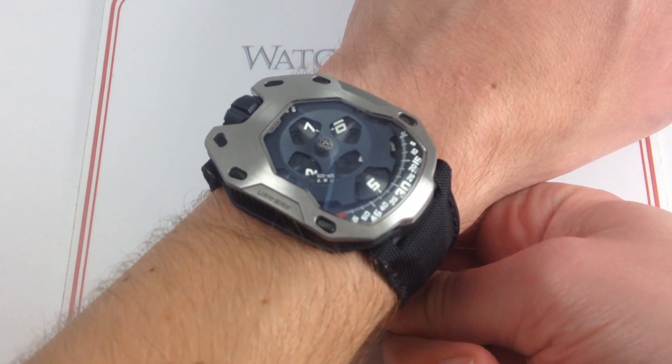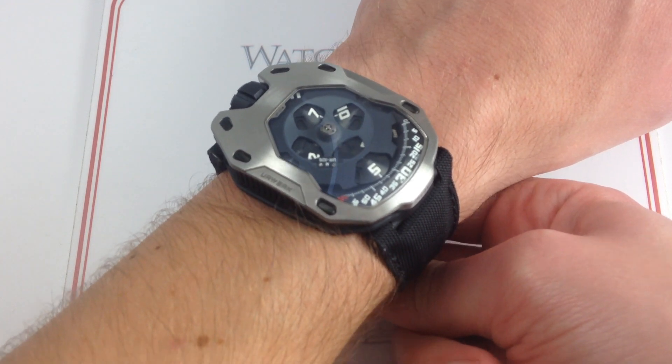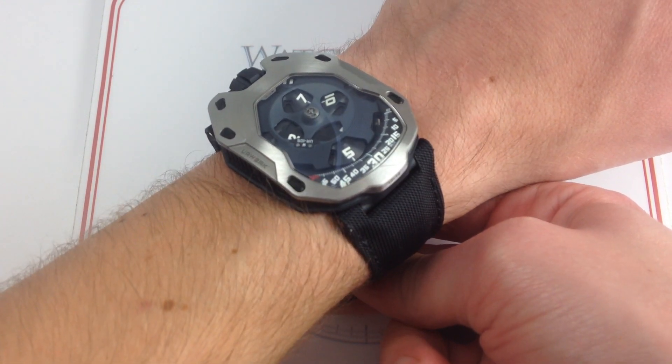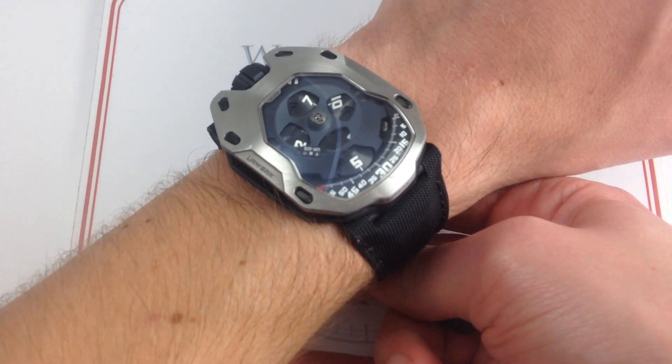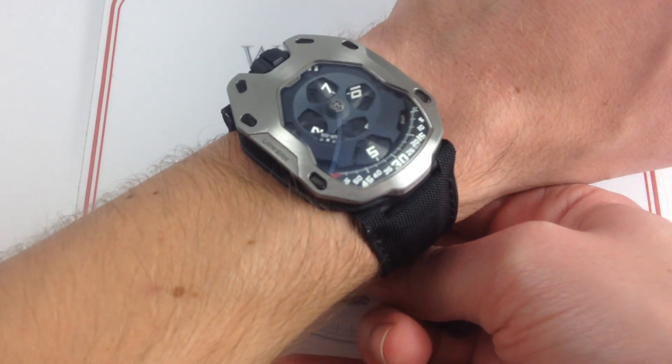The one thing I can say about URWERK is that they have an identity that is original, distinctive, and unforgettable. When they first bowed in 1997, their idea was an alternative portrayal of time. Since then, they've become an anchor of the independent horology movement.